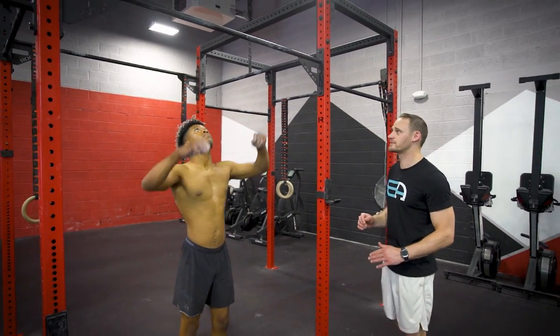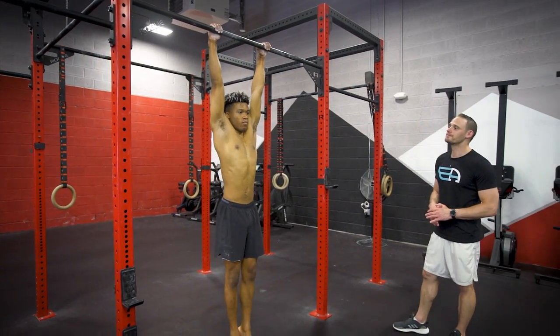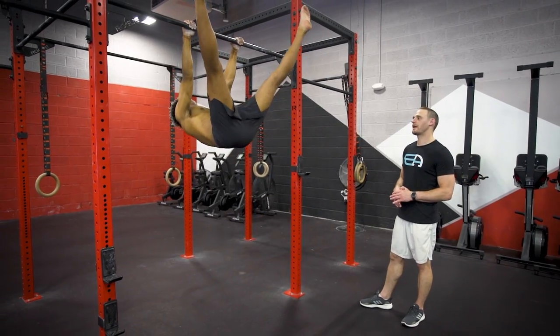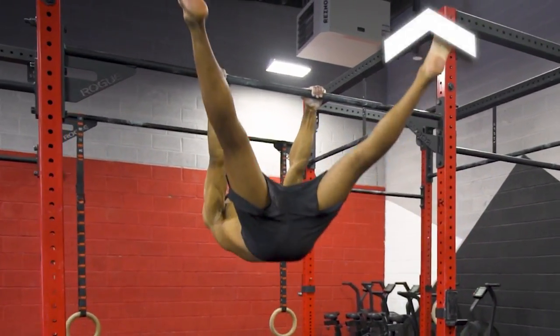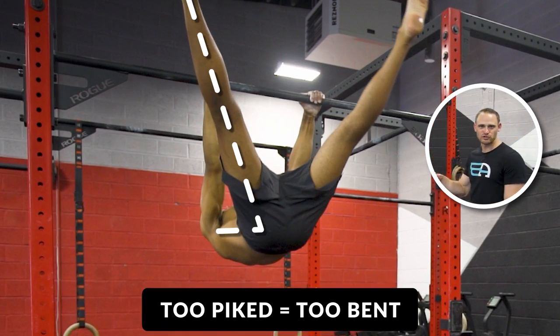Let's take a look at what some of the incorrect positions might be that are common. One of them is kicking with the legs and showing a slight pike in the hips. There may also be an anterior pelvic tilt, which is a lower back arch rather than the flat, straight position in the hips. The pike in the hips is a big common one we see — he's basically picking up momentum from the kick of his legs and too much pike, meaning the body is too bent.